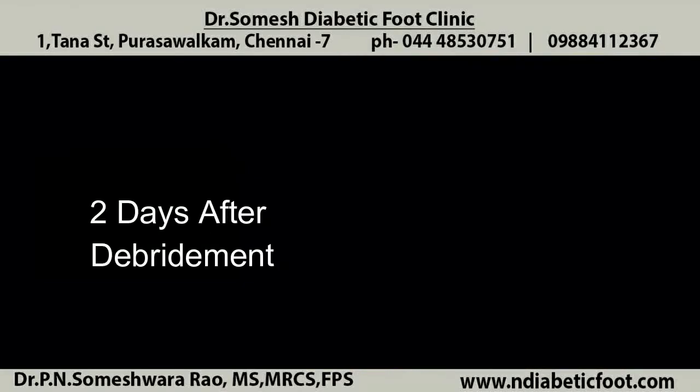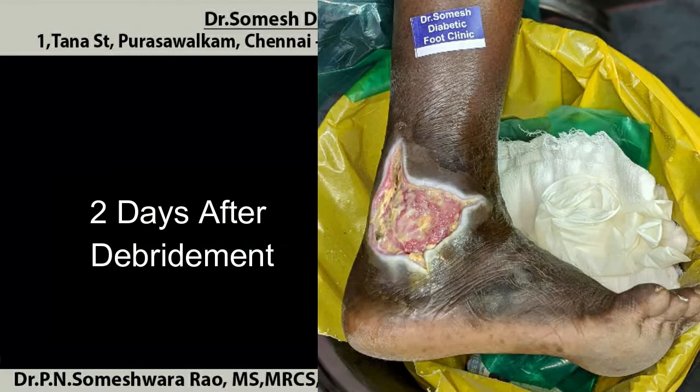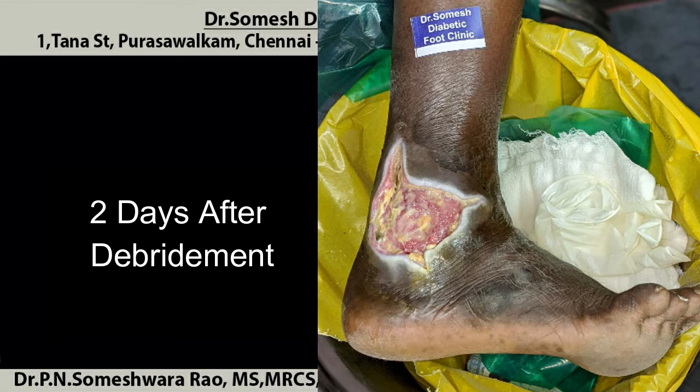Always aggressive debridement is necessary. You could see the yellow slough still adhered to the base and edges of the wound.